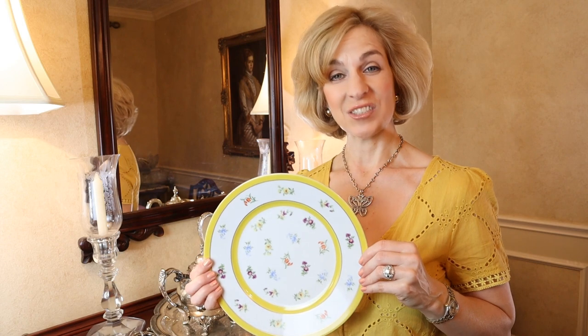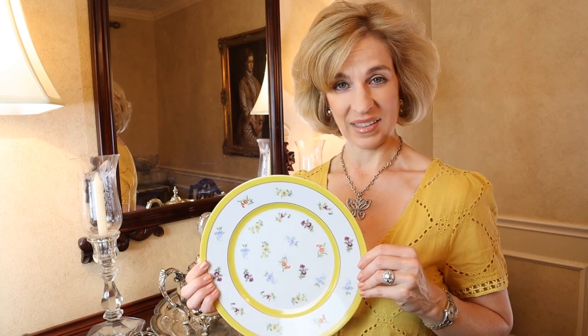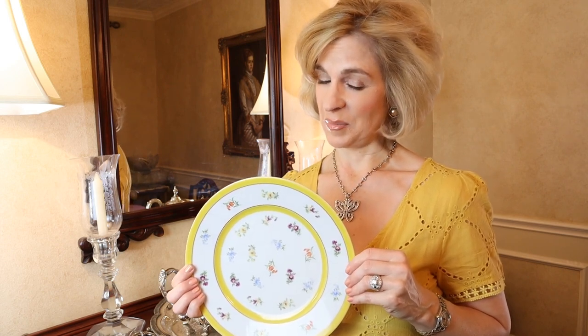The inspiration for our spring table is the Grand Duchess pattern from Heinrich & Co. And I will tell you all about it when we take a look at the place settings.